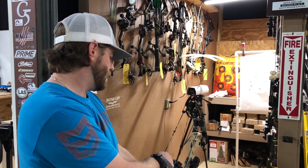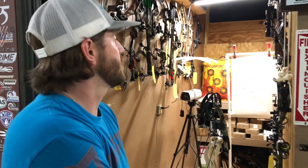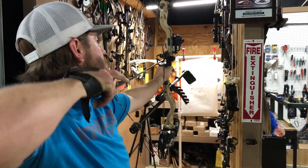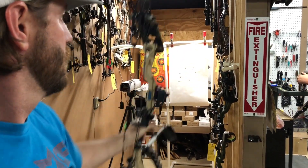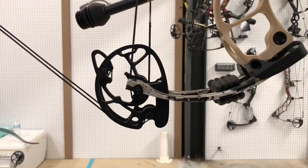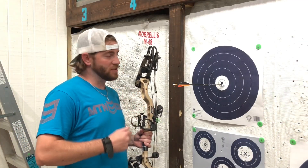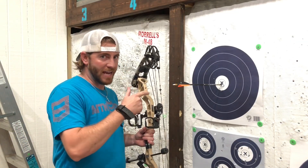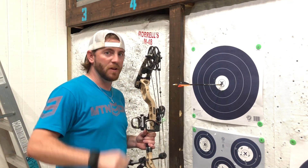Hey guys, it's Cody. I've got this Vapor Trail Gen 7 on here. I'm going to shoot through paper — I think we've got it pretty close, let's see how she does. Looks pretty good. Got it all tuned up through paper, let's get her on the target. Had to make a few adjustments — right on spot. X at 20 yards. This Vapor Trail Gen 7 is money, guys. Can't wait to play with it — I'm going to smoke a notch with it this year.